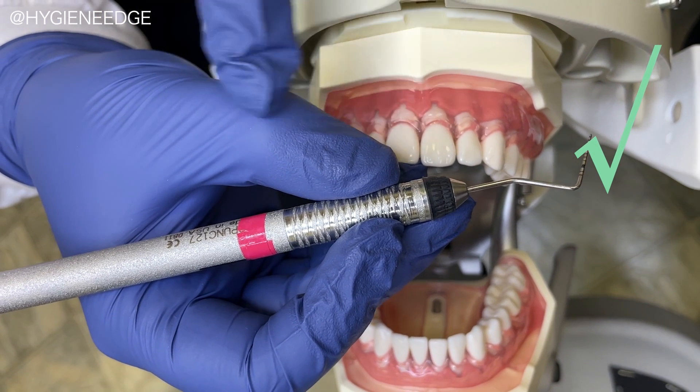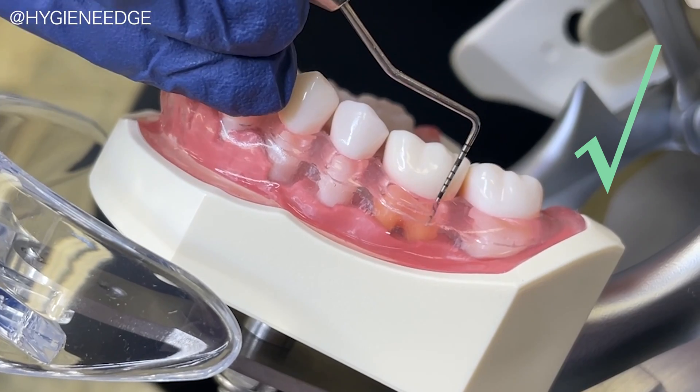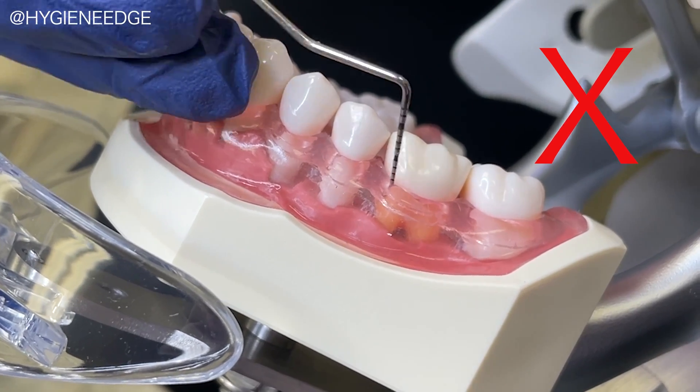Always when you begin probing, use a light grasp versus a pinched grasp to improve tactile sensitivity. It is also best practice to use a one millimeter in length bobbing stroke as opposed to a dragging stroke, like so.